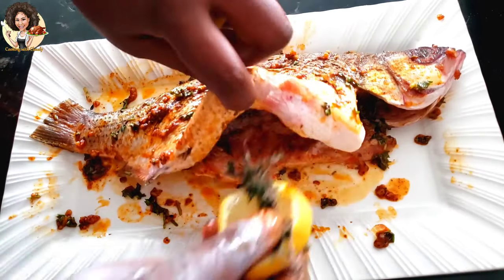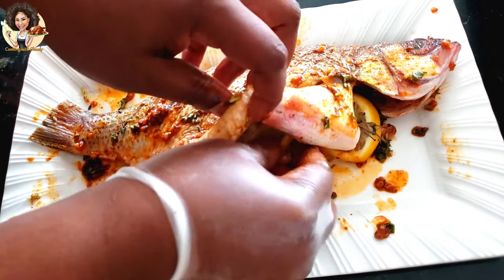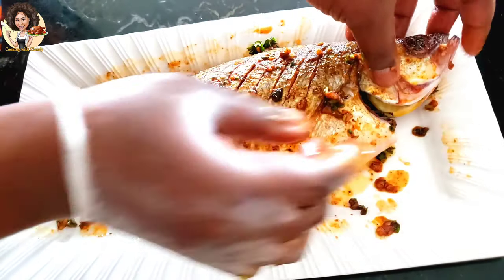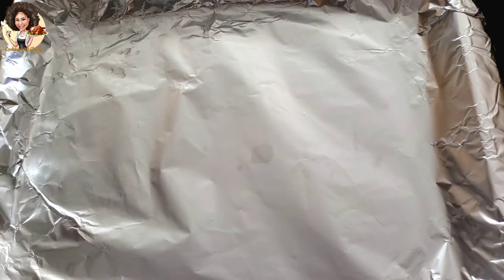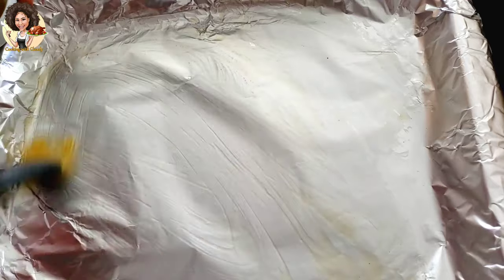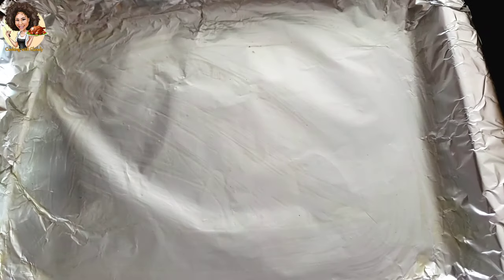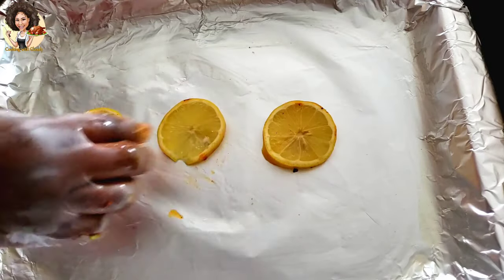Put the lemon and the thyme in the belly of the fish. Grease the baking pan lined with aluminum foil with the oil mixture. Then line up some lemon slices and put the fish on top.